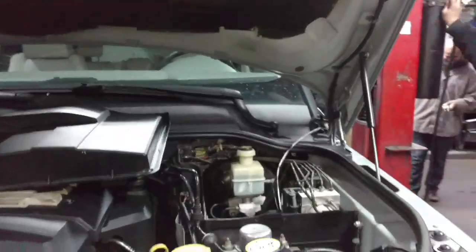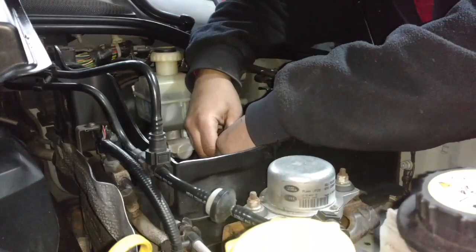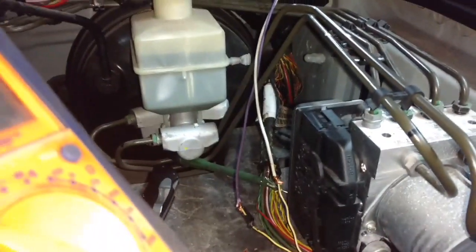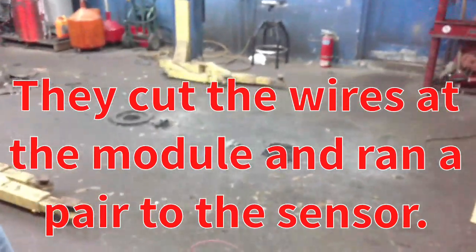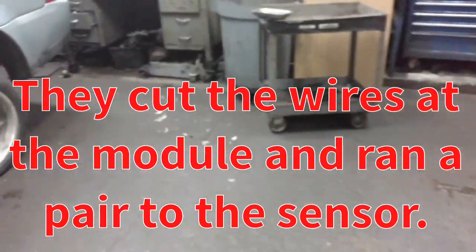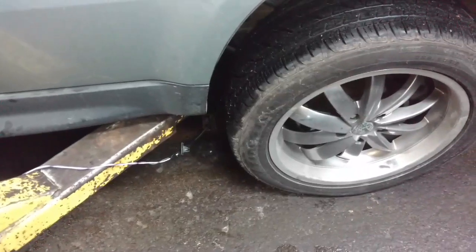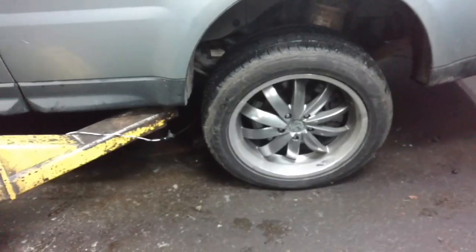We found a bad wire between the module and the sensor. We bypassed it and now we're getting speed. So the module's good, wire's bad. The light would blink — disconnected the wire from the module all the way back to the sensor, hooked the code reader up to it, and we got speed from this wheel when it was turned. Couldn't get it with the wire hooked up properly.